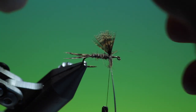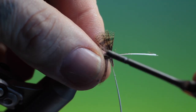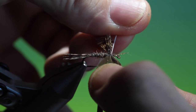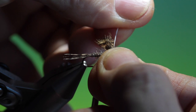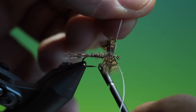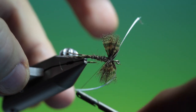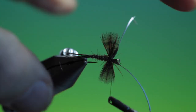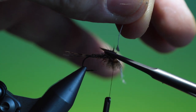I'll take number two and pull this one through as well. There are the edge fibres coming up. We'll just secure those, then remove them.